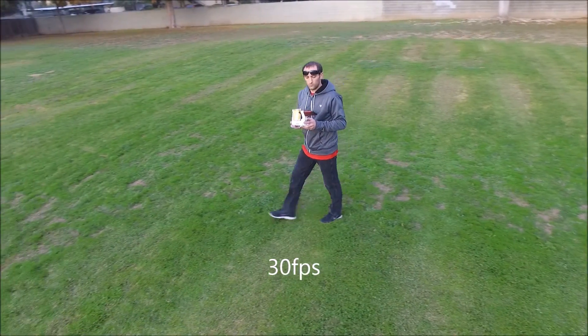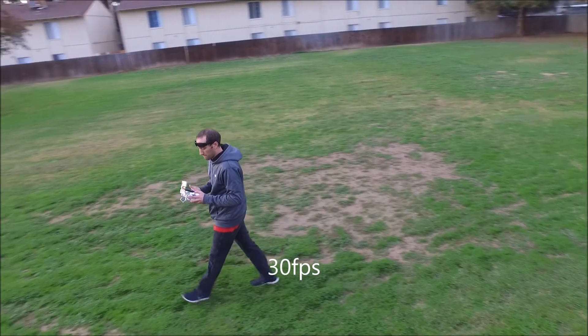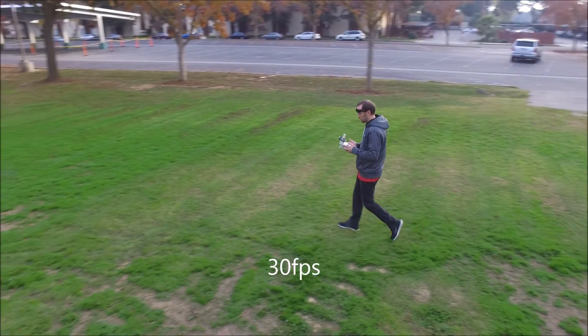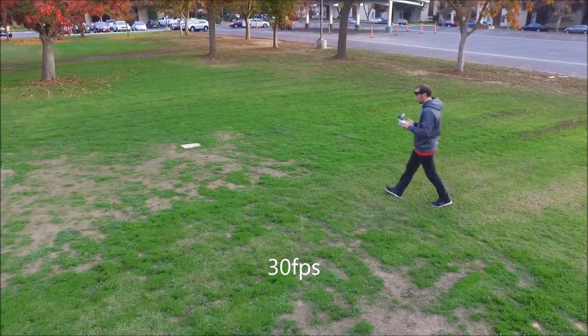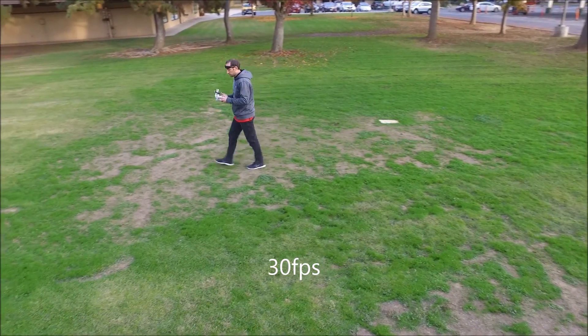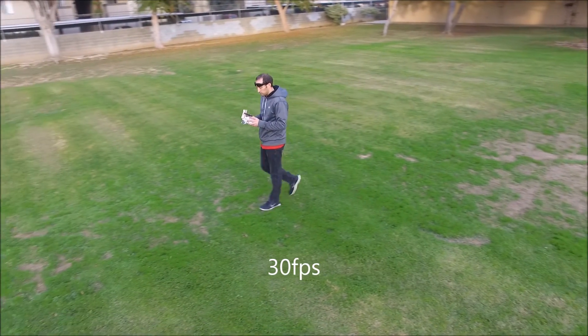Now here's a little video I just want to show you the difference between 60, 48, and 30 frames per second. You can see on 60 frames per second everything is a lot easier to see and everything looks nicer, and in 48 and 30 frames everything's just not as good. It's still good, but in 60 frames it's just way better.